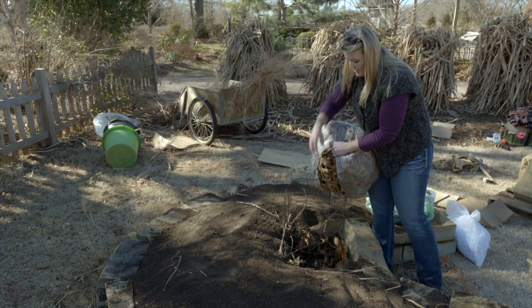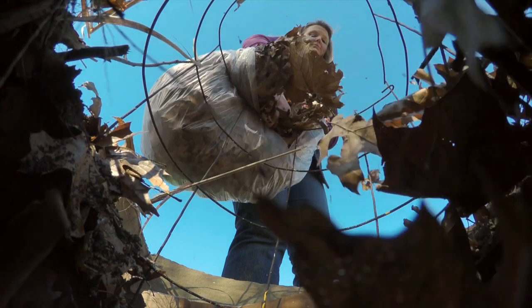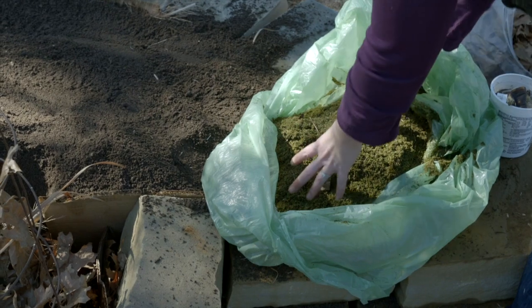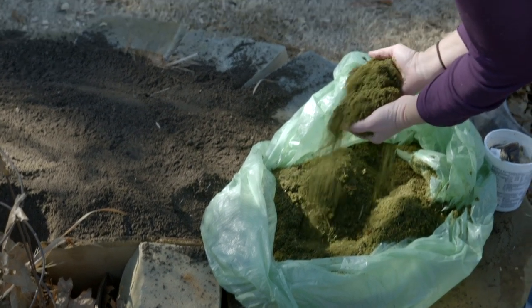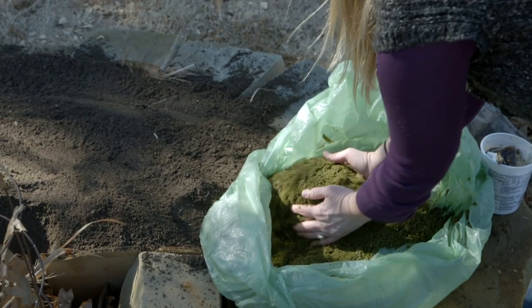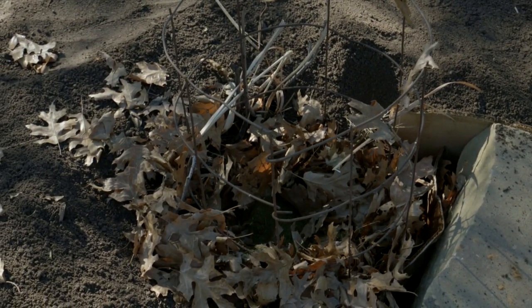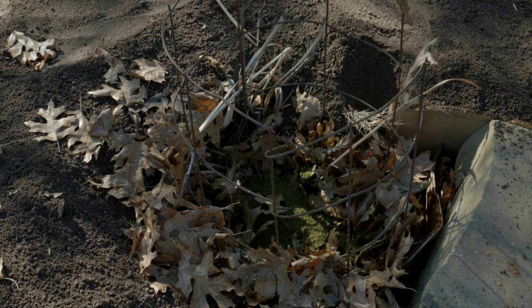We're going to first add some dry leaves into the compost bin. It's always important to layer your carbon and also your nitrogen-rich material, such as grass clippings. So now that we've added the dry leaves, we're going to put some green grass clippings on top of that, and this will help the composting process.